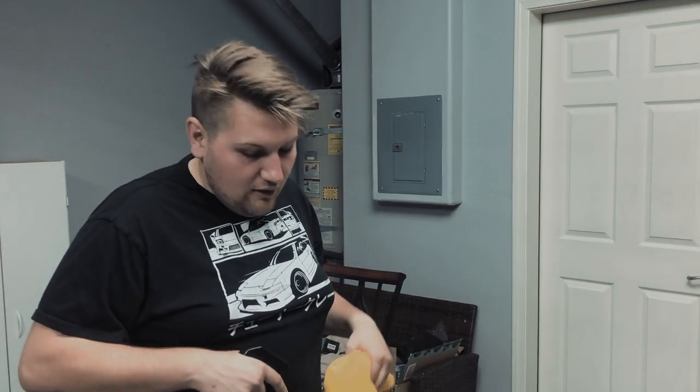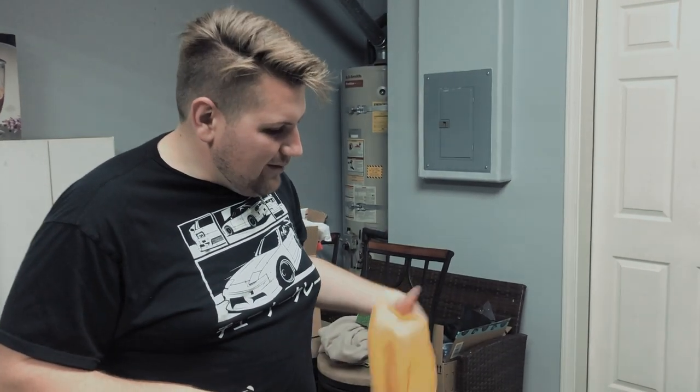I want the brake dust to just fall off when I clean them. So given that they're this clean right now, let's try and keep them this way as long as possible. First step — we're just going to take some soapy water, spray them down, make sure they're free of any contaminants, and then we'll get going with the ceramic.